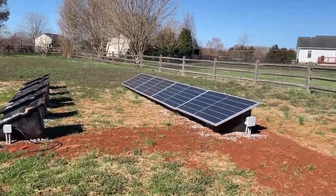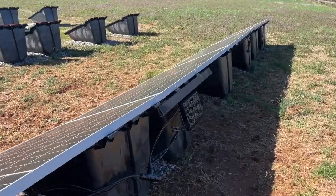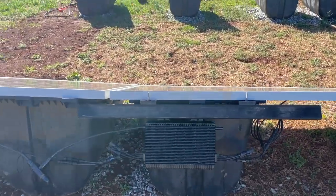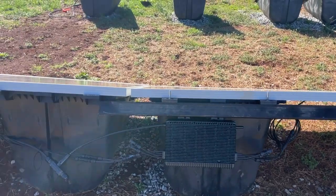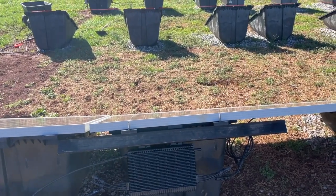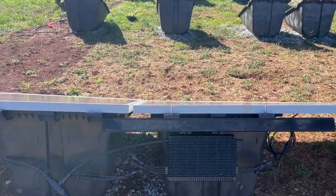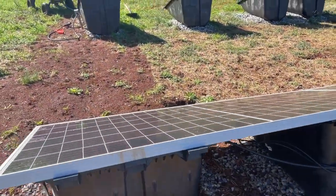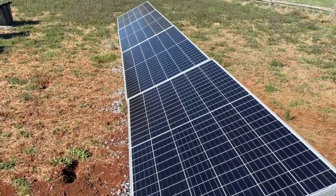The other update I have is I mounted my Hoymiles HMS 2000 microinverter on the back — used a piece of railing, bolted it to the back, and hooked it up to just these two panels. When the sun came out the other day, one of these panels was putting out 453 watts — and it's a 405-watt rated panel. Between the two of them and the microinverter, I was getting 900 watts AC out of two panels whose STC rating is 805 watts. That's amazing what you can get from a little temperature difference.